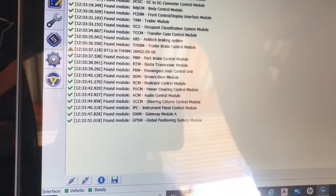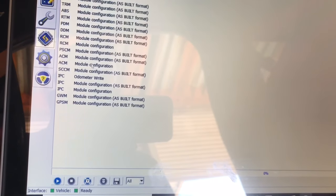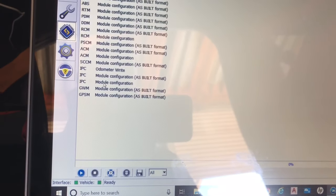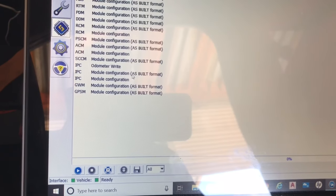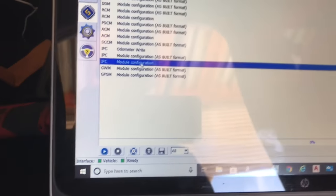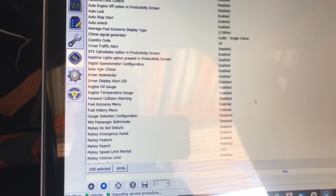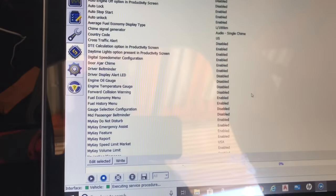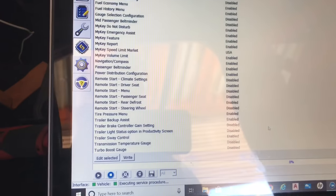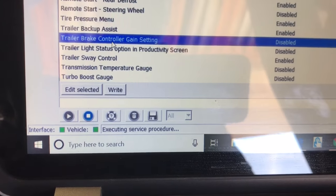Go ahead and save yes, then come over to this little chip icon, which gives us access to all the modules we can modify. We're going to go to IPC, then configure model configuration — not the as-built format, which is where you'd write codes to change daytime running lights and interior lights. Select control configuration and hit play to read the configuration. For 2015 and 2016 trucks, there's only one option we need to change: the trailer brake controller gain setting.